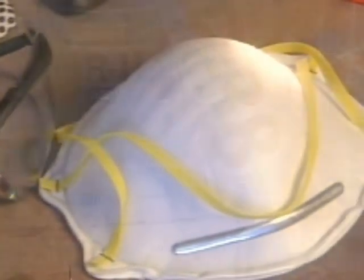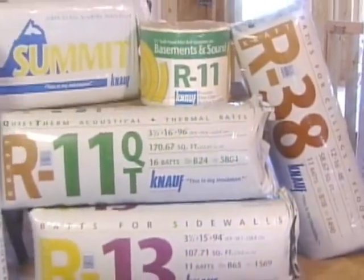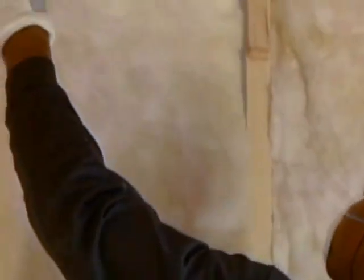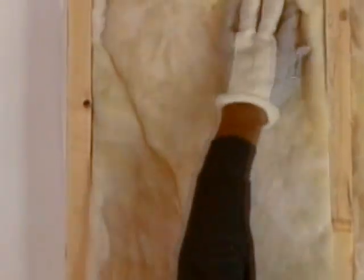Just like a professional, if adding insulation yourself, make sure to wear protective goggles, gloves, and a dust mask. Different areas require different R-values, or thicknesses, of insulation. If doing it yourself, consult with a professional to see which R-values are recommended for your area.